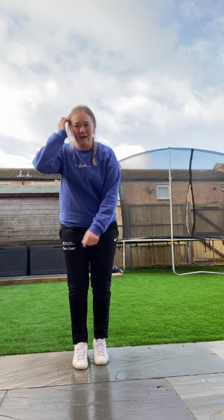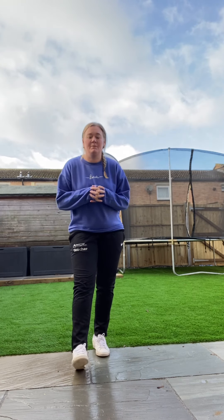Hi guys, welcome back to my athletic sessions. Today we are going to be focusing on jumping, so we need a little bit of space just to do our hopping and jumping.